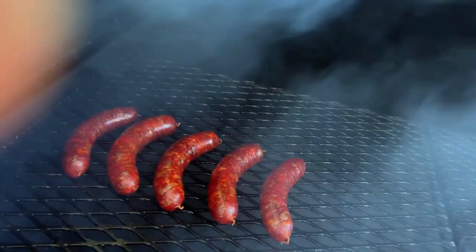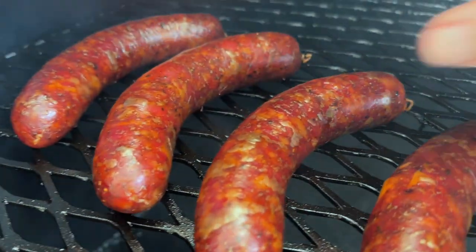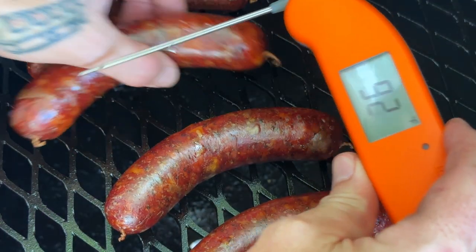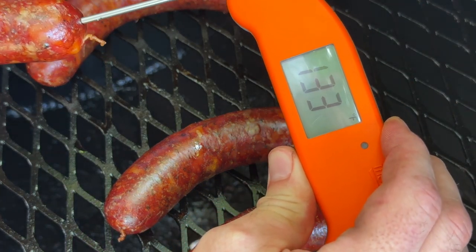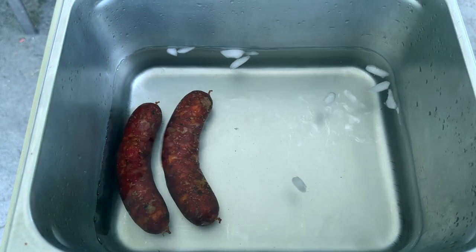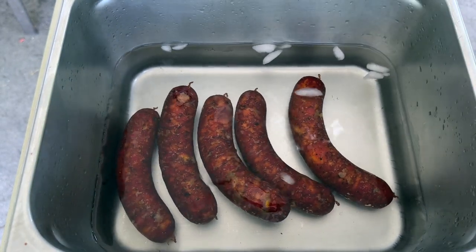Then we'll bring it back up to serving temperature — it's going to be awesome. That's the color we're looking for right here. We're about 135 degrees, so now it's time for the ice bath. Just got a little bit of cold water, put some ice in it, let it cool down some. We're going to stop the cooking process on these immediately — get them in here for about a minute, minute and a half, two minutes, whatever you think. Just let them cool down.